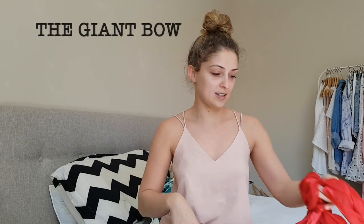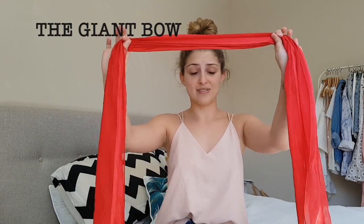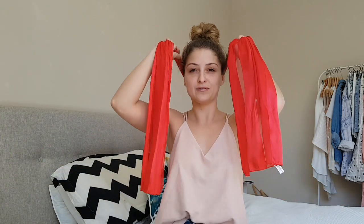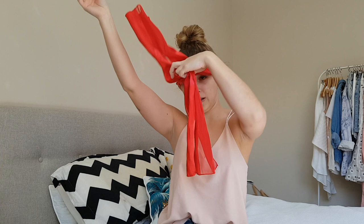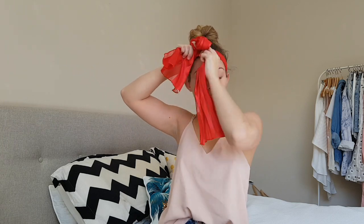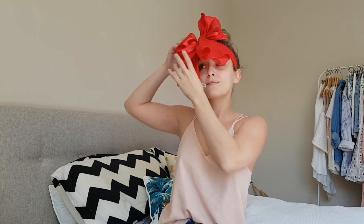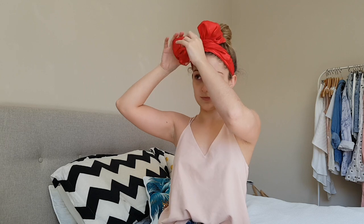We'll start with just the giant bow. Take yourself a long thin scarf like this one. We wrap it around the back of our head, make sure both sides are equal, and simply tie a giant bow. I like to tuck the ends in as well so they don't unweave me during the day. And there you have the giant bow.